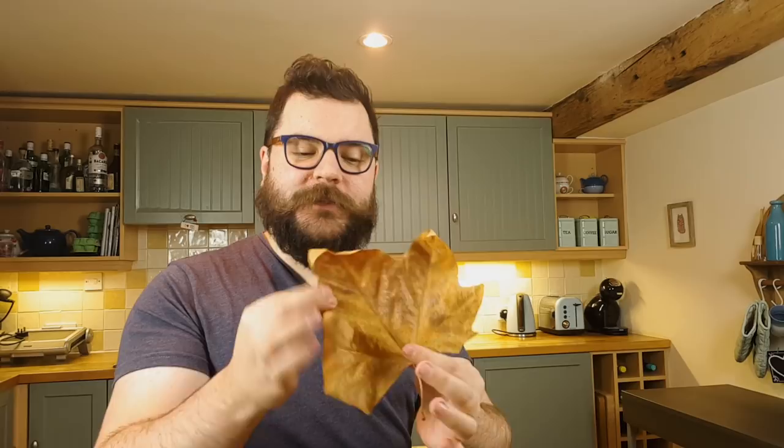Hi guys, I'm Ben from Adaptalux and I'm back today to bring you another macro photography tutorial. This time we're shooting leaves, specifically dried leaves. Leaves in general are a very popular macro photography subject. Dried ones are a little bit trickier to shoot for several reasons, but we're going to find out how we get on in just a second.